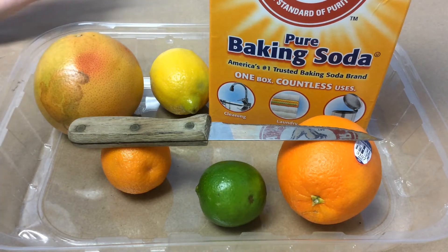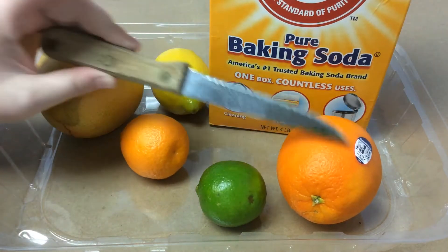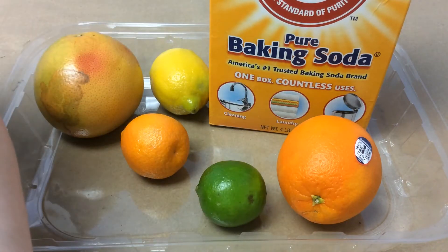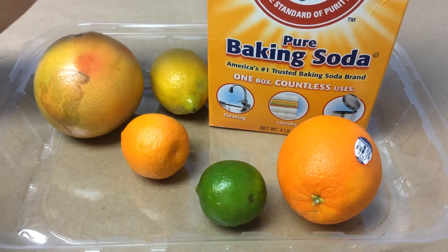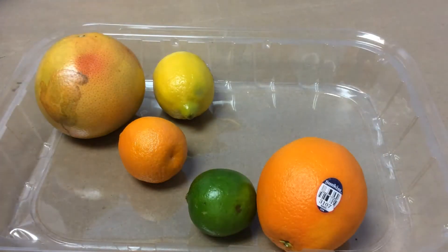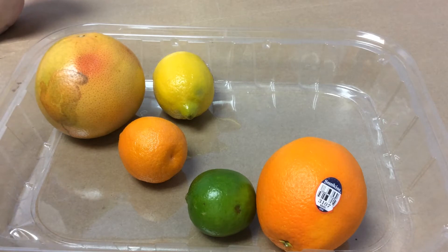For this activity you will need an adult who can handle a knife, because we do need a sharp knife so that we can cut into our citrus fruit. You will also need some baking soda — make sure your baking soda is fresh. Check the date on there. I had to get a new box because my old box was dated for 2019, so I've had that box for a while.